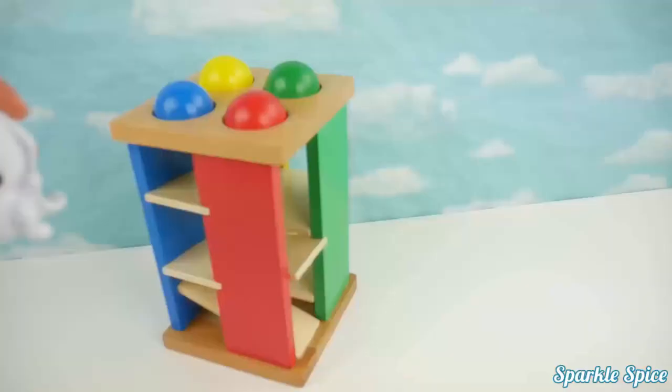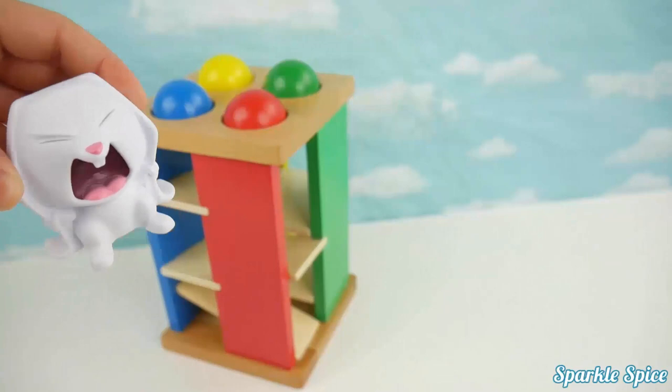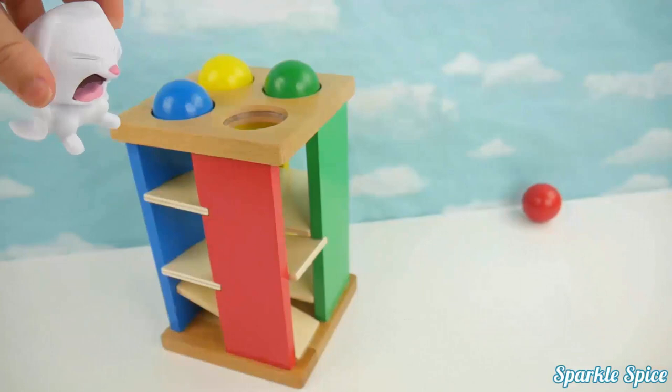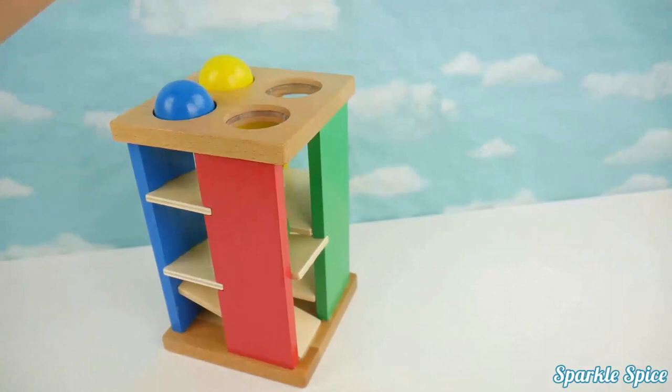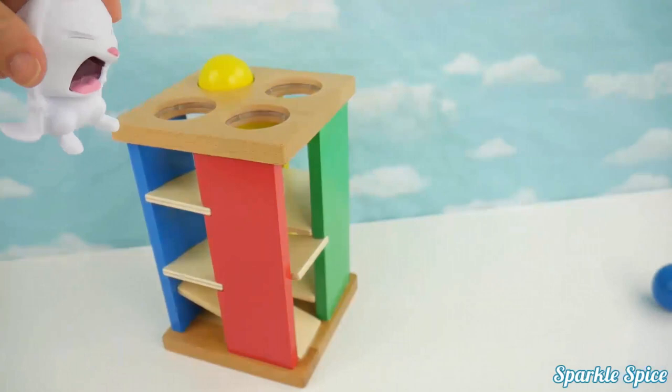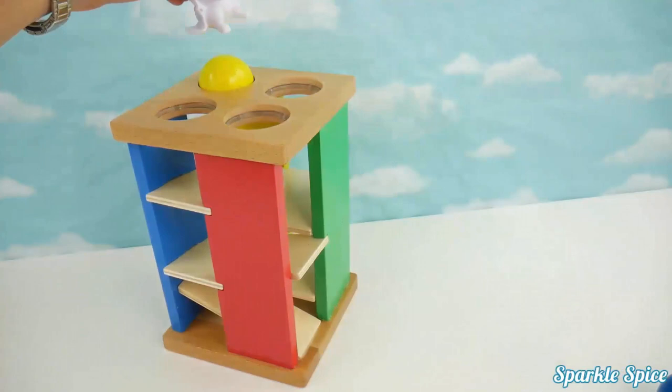That looked like so much fun. Do you think I could stomp those colored balls through the maze? Sure, Snowball, give it a try. I'll start with this red one. Wow, look at it roll. Now the green one. That only took one stomp. Last one — better make it good. Yellow ball, here it comes, yeah!